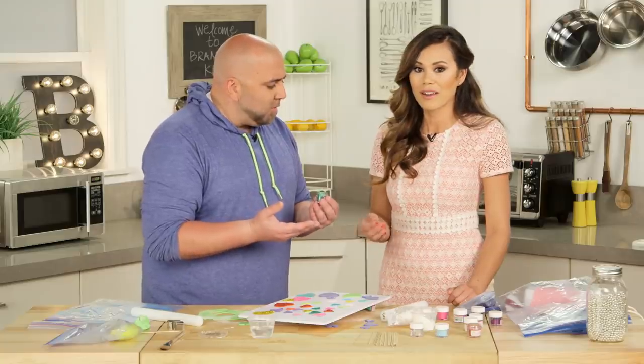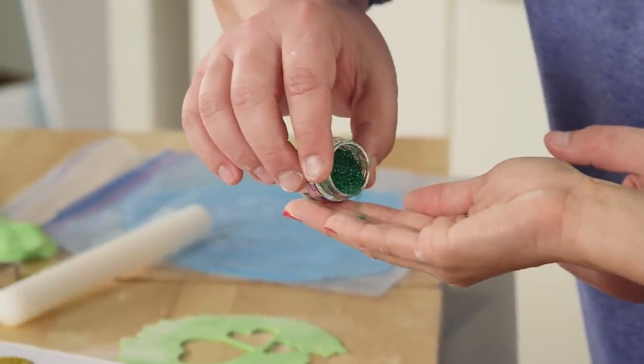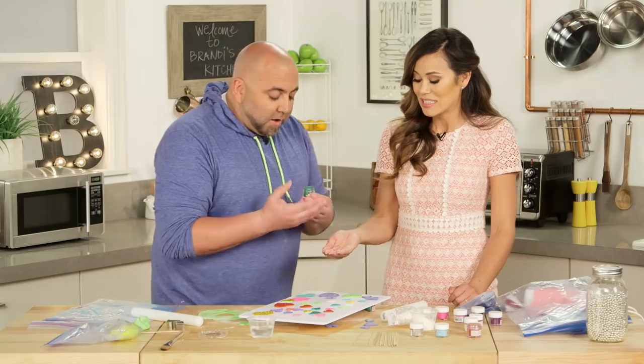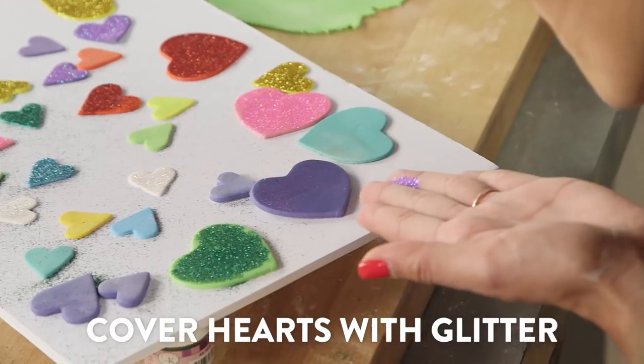Are you right-handed or left-handed? Right-handed. Close your fingers really tight. Now I'm going to do the same thing. Oh my God, are we blowing? Yeah! Oh my God! This is awesome.